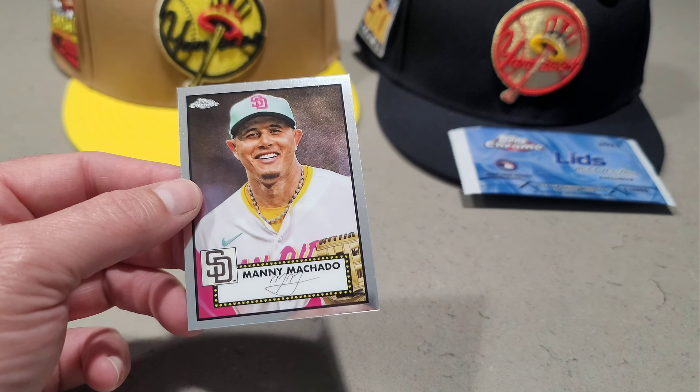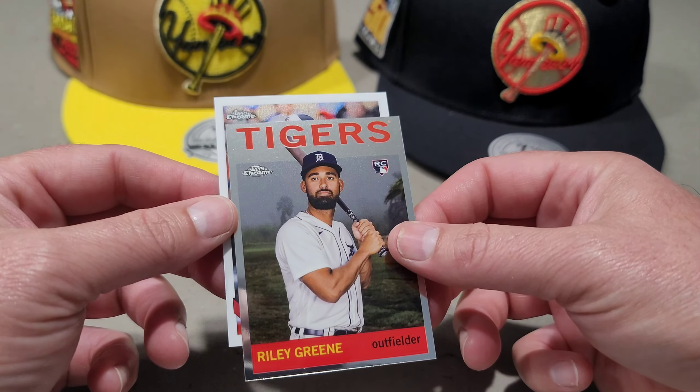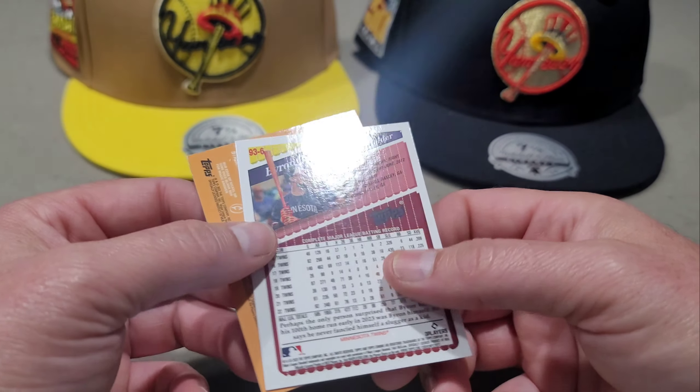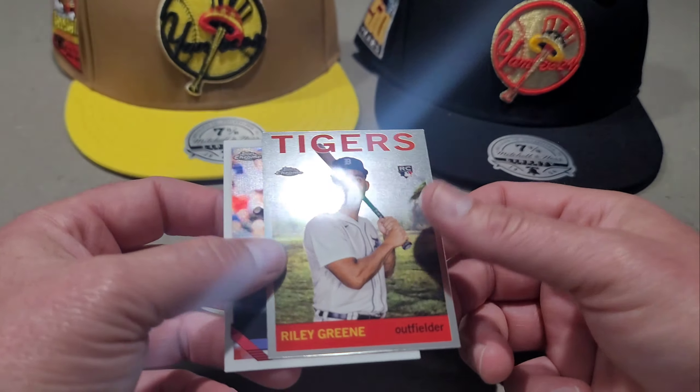No parallels in that pack. Last pack — let's see if we can hit a parallel. We have Oscar Colas from the White Sox, then Riley Green from the 2008 design, and Byron Buxton from the 1993 design. I thought I had something there, but it's not a parallel.